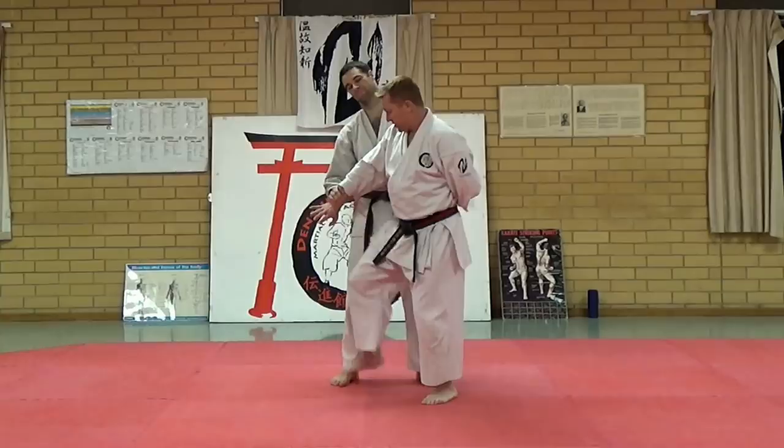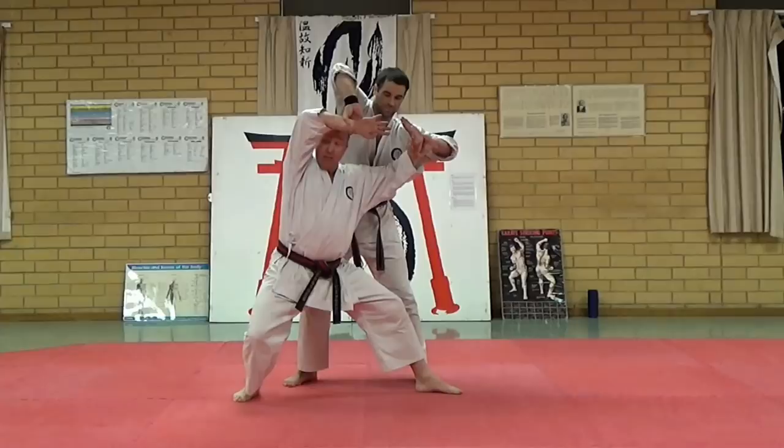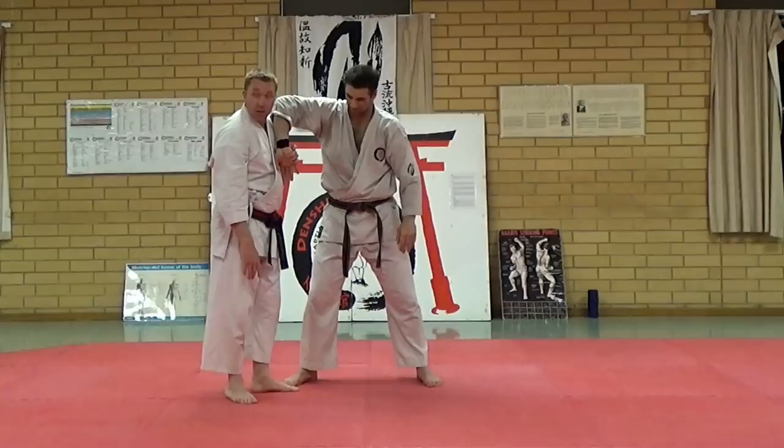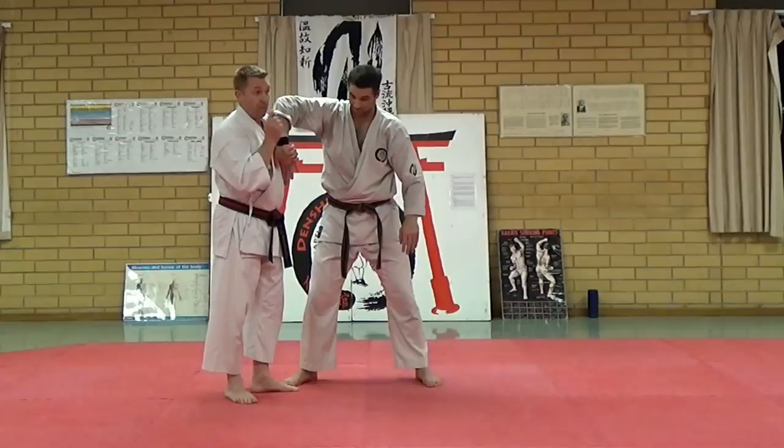So you're going to turn — that makes it harder — headbutt, stop. I'm going to shoot the hands out; as he pulls back I see my hips this way. Making sure you're using the elbows first. This hand goes to that hand, I come up and I create the central lock. That's movement number one.